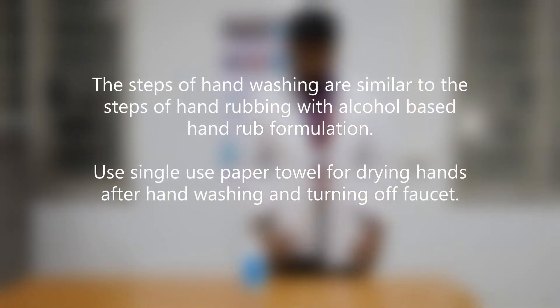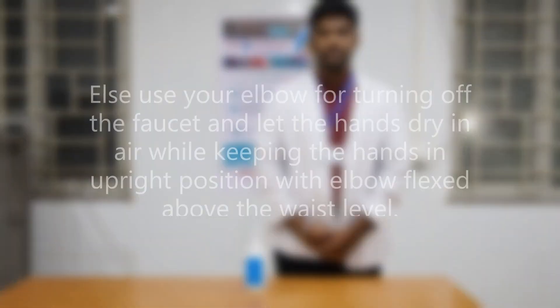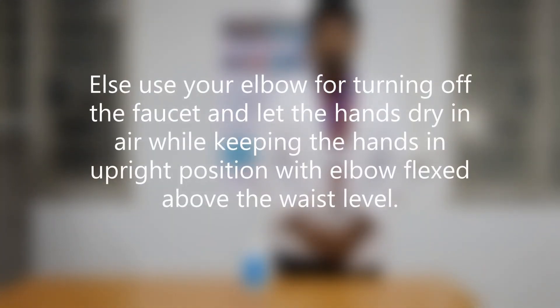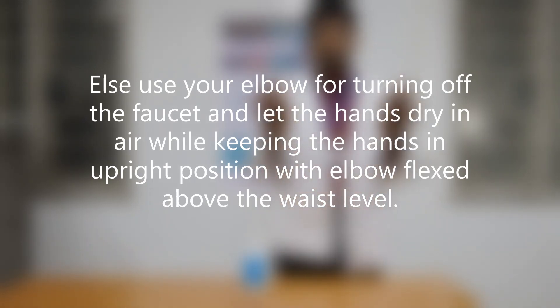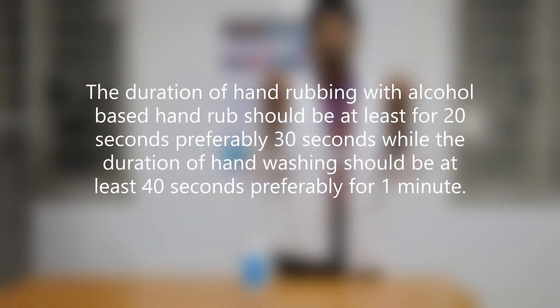The steps of hand washing are similar to the steps of hand rubbing with alcohol based hand rub formulation. Use a single use paper towel for drying hands after hand washing and turning off the faucet. Else, use your elbow for turning off the faucet and let the hands dry in air while keeping the hands in an upright position with the elbow flexed above the waist level.